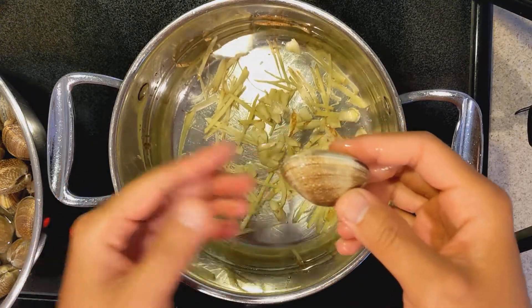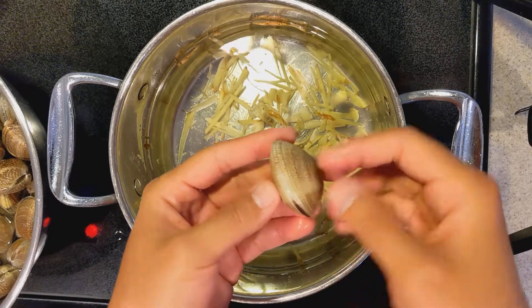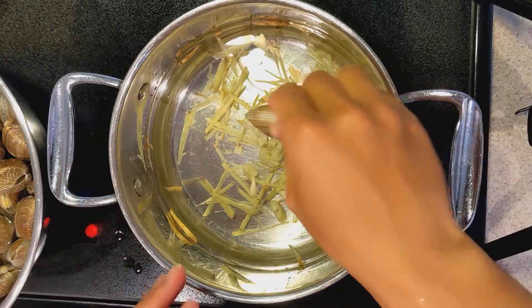Put the clams in when the water is still cold. This guarantees they will open fully, every single one of them.